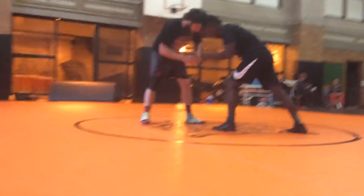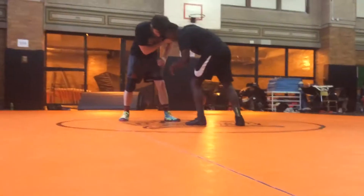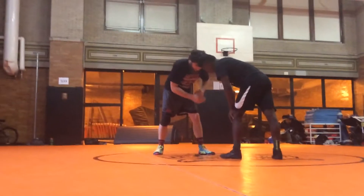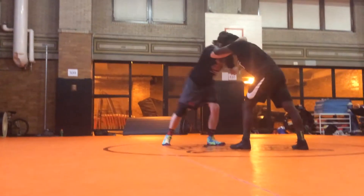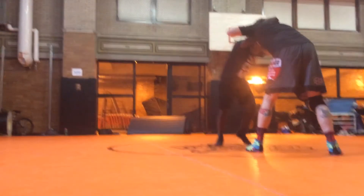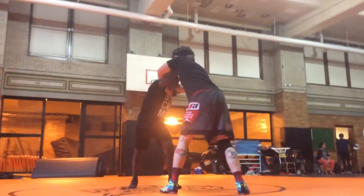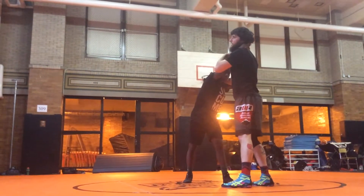Jalen's going to put a collar tie on me. Whatever leg he collar ties, that leg is forward. So if he gets a collar tie on my left side, my left leg is forward. I'm going to right e-collar tie it, and now my left hand is going to come over the top, and I'm going to put the side of it right into his collarbone.